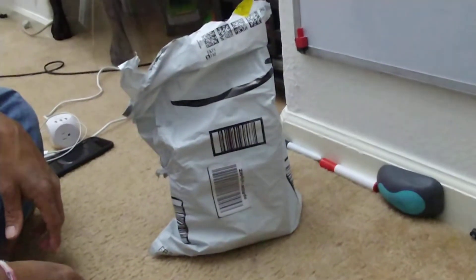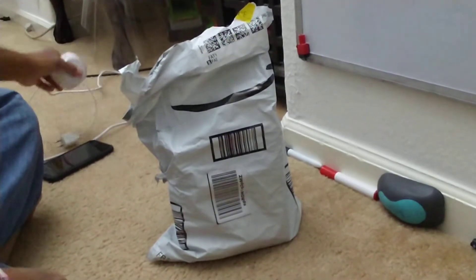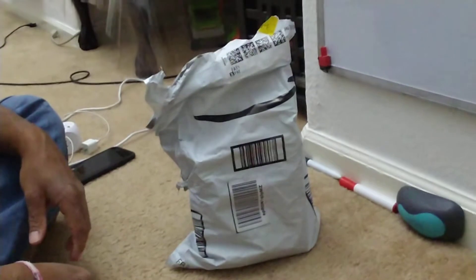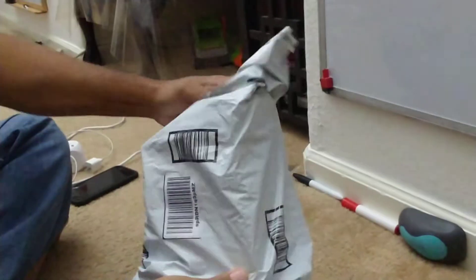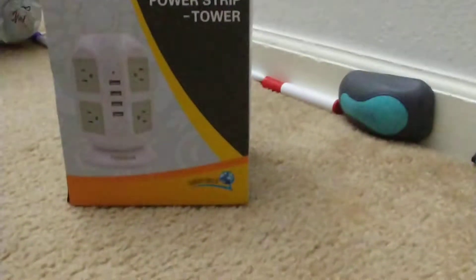Hello folks, today I'm going to be reviewing the Tsun and Anker and Apple chargers. I wanted to see what charger works best since mine died, so I ordered the Tsun. Here's what it came in — the Amazon package. It's really kind of poorly packed on the outside, it's just a plastic bag. This is the tower right here.